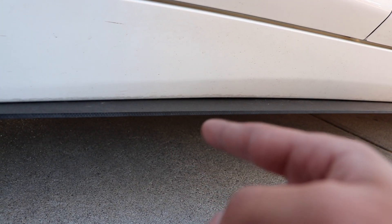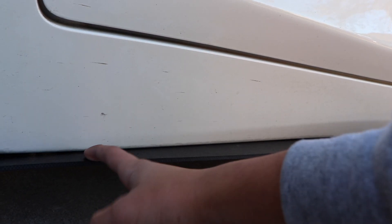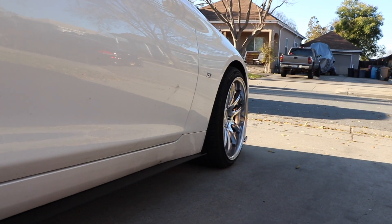This is just ABS plastic, and what I did was I got screws and drilled them into the bottom of the side skirt. Even if I take this off later in the future, you're not gonna be able to see the screws since they're on the underside, so I'm not worried about it.